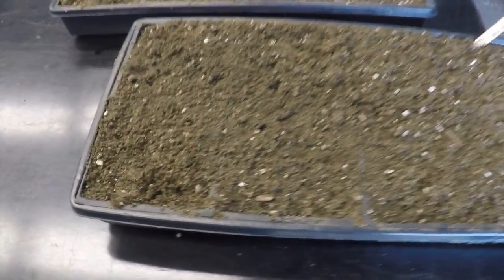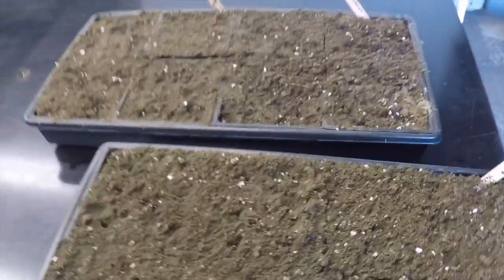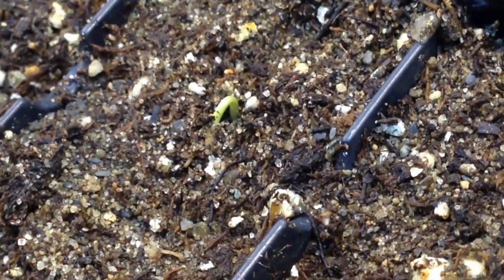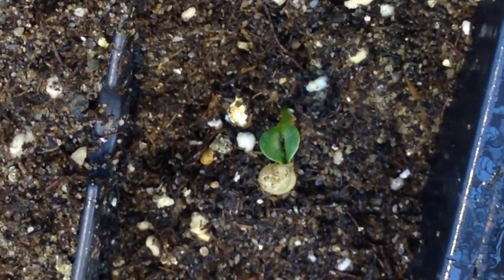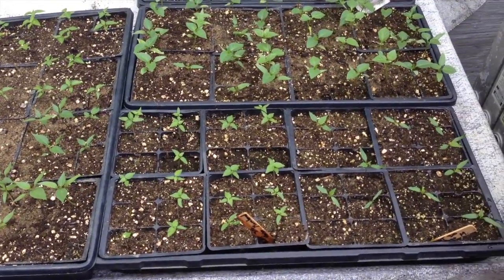48 seeds from each hot pepper rootstock were planted while 96 seeds from the bell pepper scion were planted. Seed trays were watered then covered with a plastic dome. The seedlings were allowed to grow for approximately 3 weeks until their stems reached a diameter of 1.5 mm.